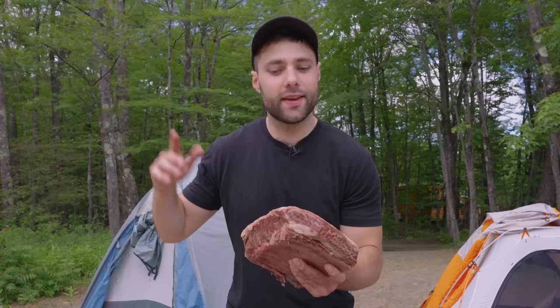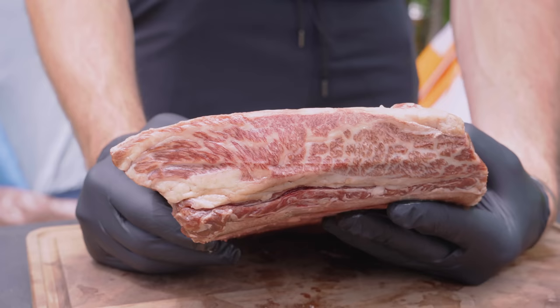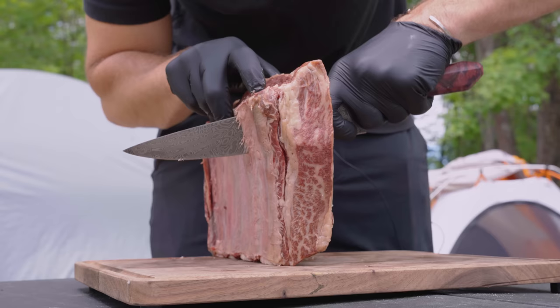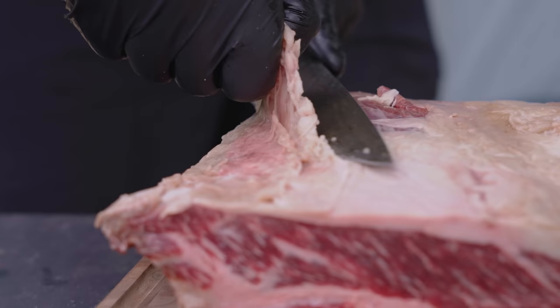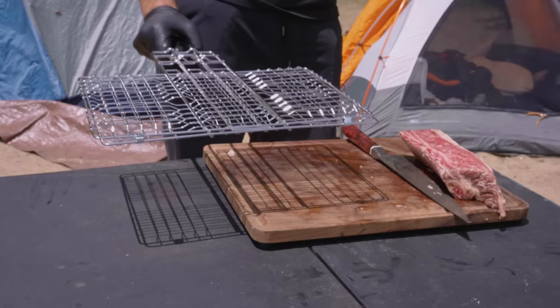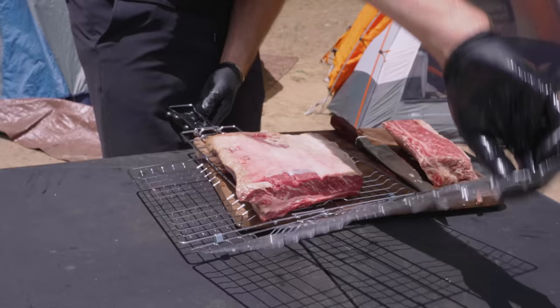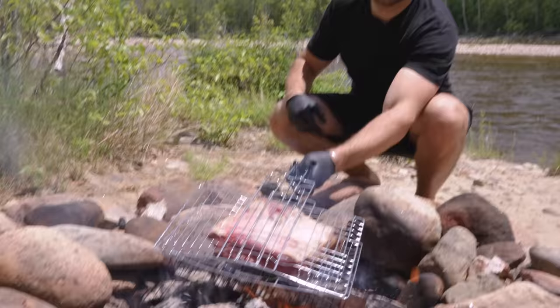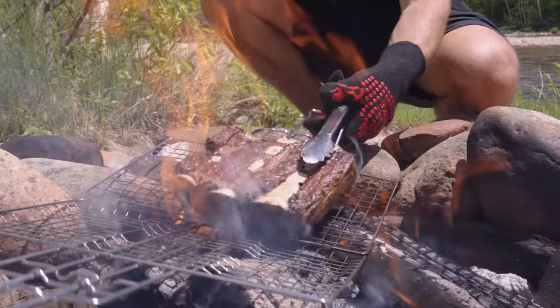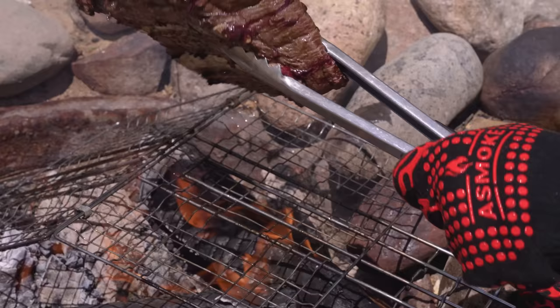Here we have our four-bone Wagyu short rib — just check out this marbling. These are chuck short ribs, located closer to the front of the animal than your typical plate short ribs. They're usually slightly less meaty, but these are pretty amazing. I decided to do some light trimming of the fat cap. There's so much fat on the inside that the exterior fat isn't really necessary. I quickly slapped them on a grate and got them over the fire. We're just going to let this sear to develop some color — the inside is still completely raw, but it's already smelling amazing.